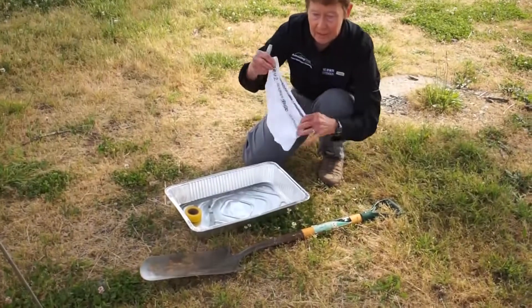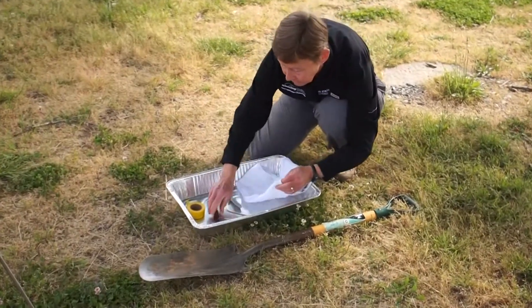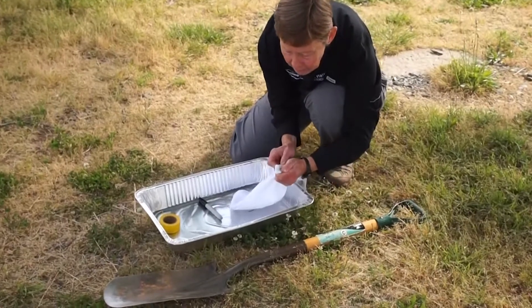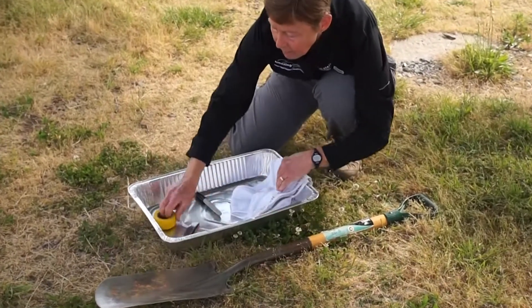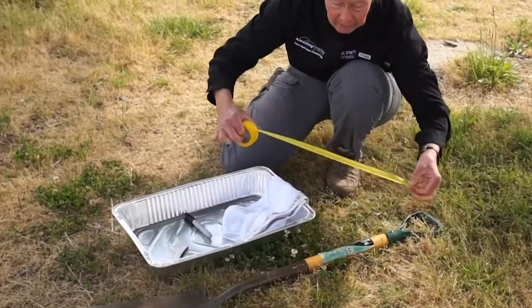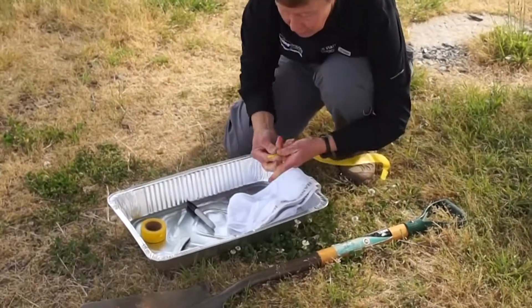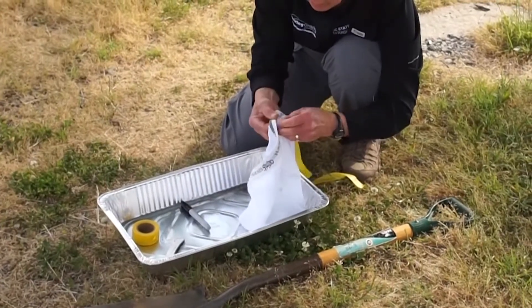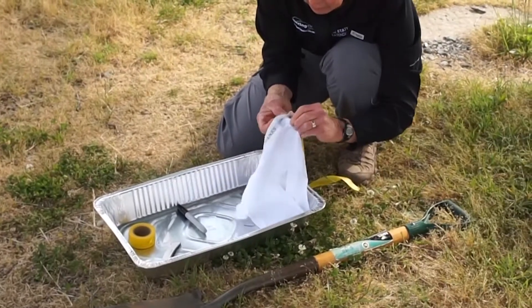I have the site and the date on the band of the underwear. The next thing I do is poke a hole right below the elastic and put a length of flagging tape through that hole — this allows me to find the underwear in four weeks when I come to dig it up.